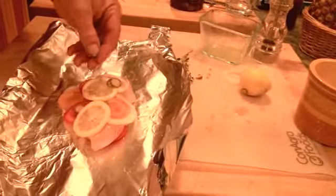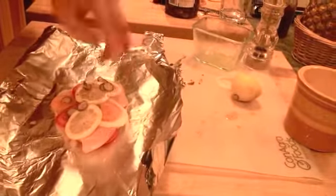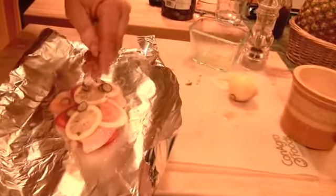I've got some caper berries — something very tart and briny — but really pretty much anything goes. And a little bit of thyme from the garden.